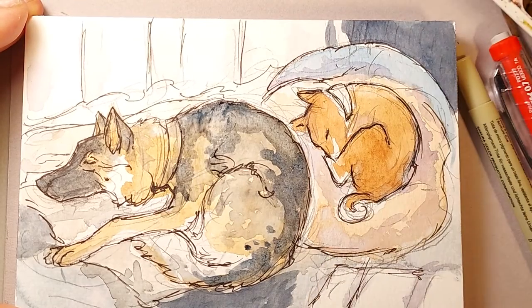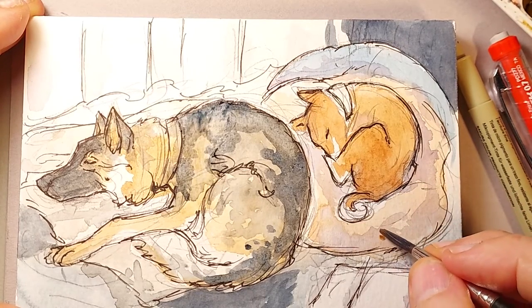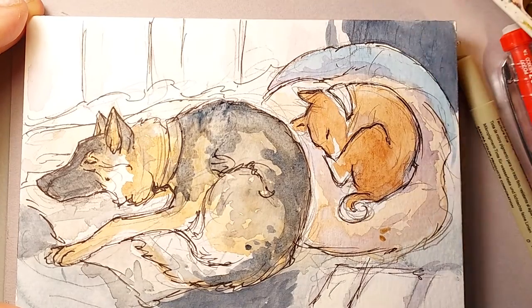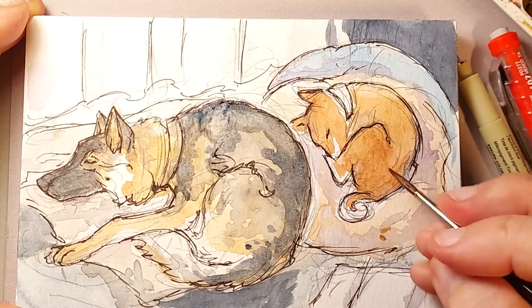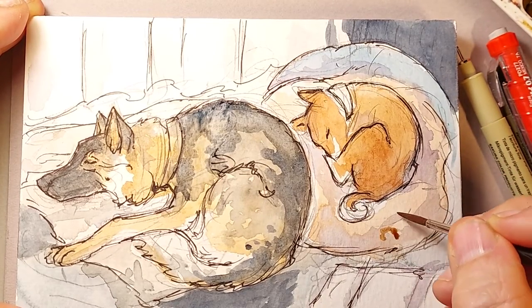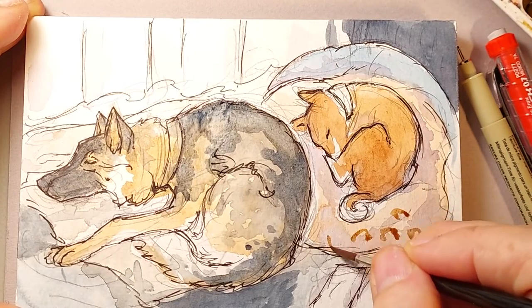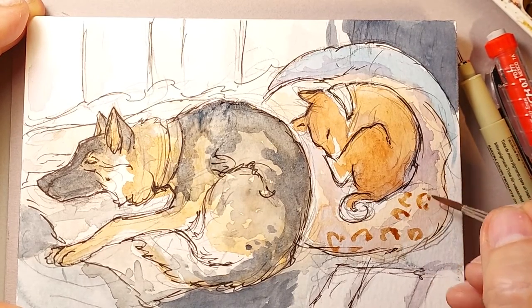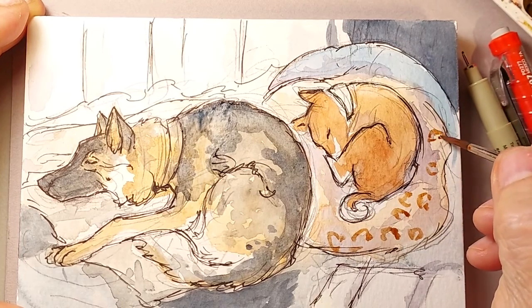That pillow that Dash is on has got some markings — they're like these little patterns meant to look like a leopard skin or something. So I'm going to put a little bit of that pattern in — it will look nice and also because we know that's her pillow. It's a memory tool too. Troy will look at this and know that this is the floor of my studio where the two dogs are sleeping.